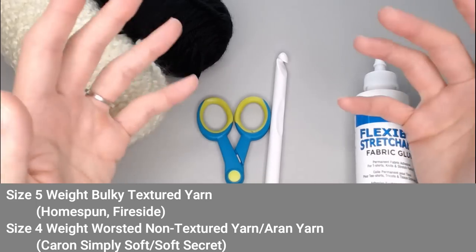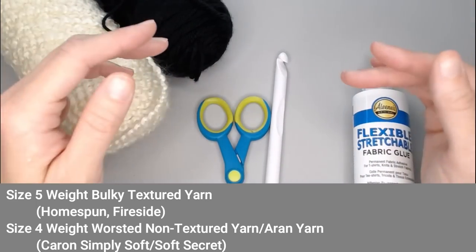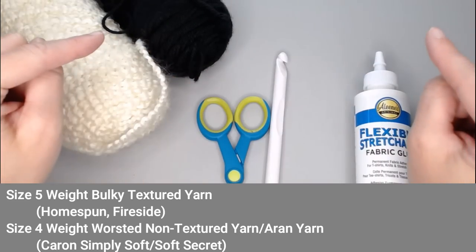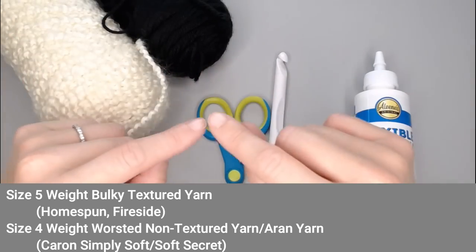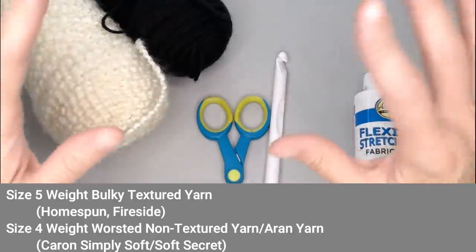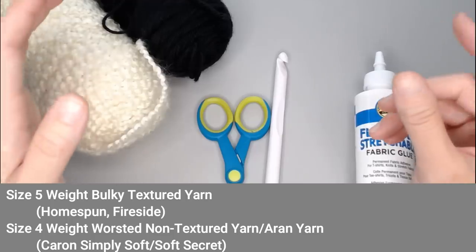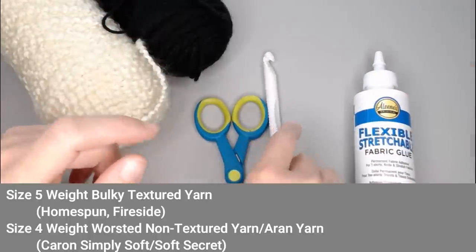The exact colors I used were Yarn Bee Fireside in the color Mandarin and Yarn Bee Soft Secret in the color Honey. In the note section I'll include exactly how many skeins I used. The blanket I made was a throw on the smaller side — a standard throw is 60 inches wide by 72 inches long, and mine ended up being 56 inches wide by 66 inches long, just shy of a full adult throw but still comfortable.